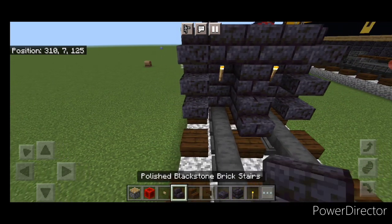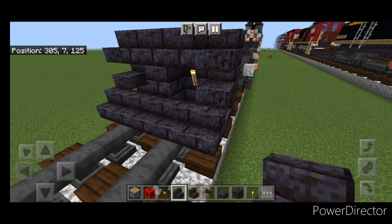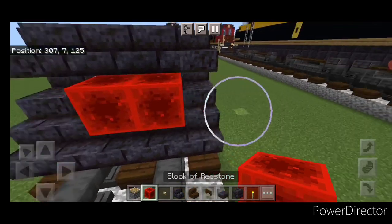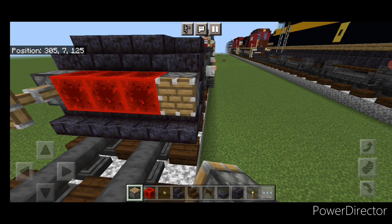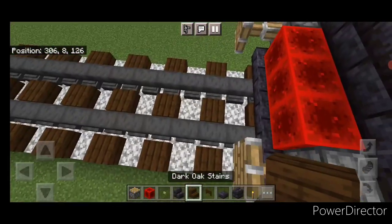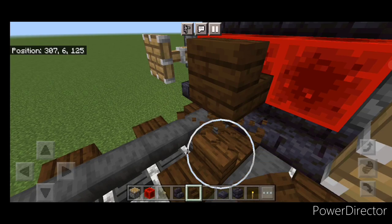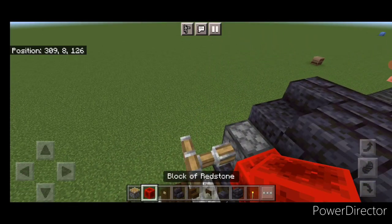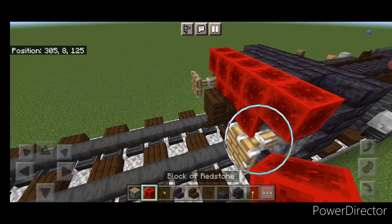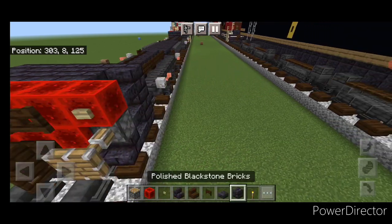In front of this put five blackstone brick stairs coming across the bottom. Then put a piston on either side and three redstone blocks in the middle. Then up here, turn around and stack up a dark oak stair in the middle for the coupler and put a fence gate under it. On the very top, five redstone blocks. Up here, three fence gates in the middle and a birch button on either side.